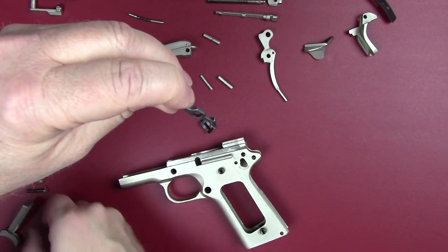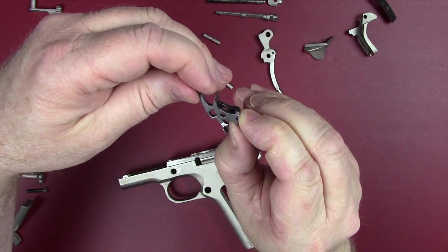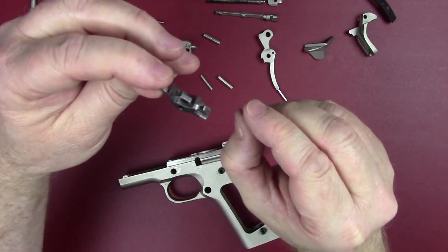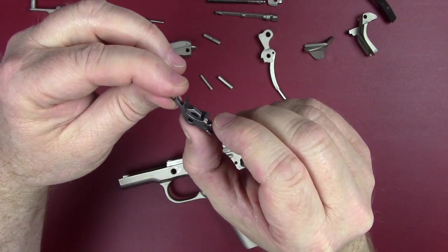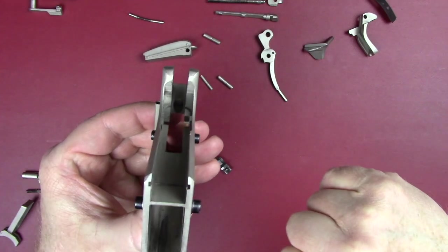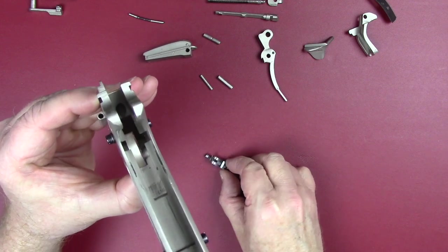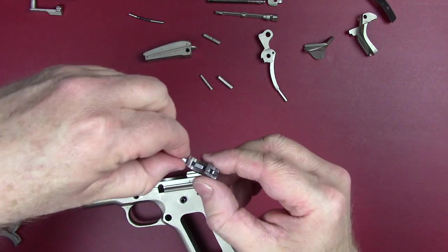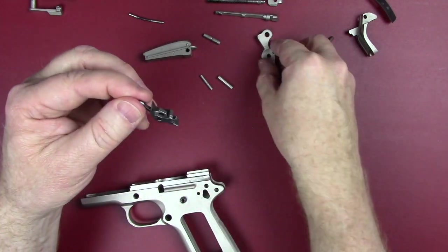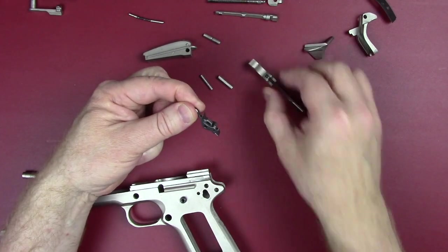Your trigger activates the disconnect. Your sear can only go in one way — it goes over the top, and those two holes are different sizes on purpose to give it the movement it needs. It goes over the top of your disconnect and up into the back of the frame; there's a hole up in there that it has to fit into. Don't be worried when you get this out — it only goes in one way. Your sear is what engages with your hammer: one click, two clicks — that's your sear and hammer engagement. That is all the components of this 1911 70-series.